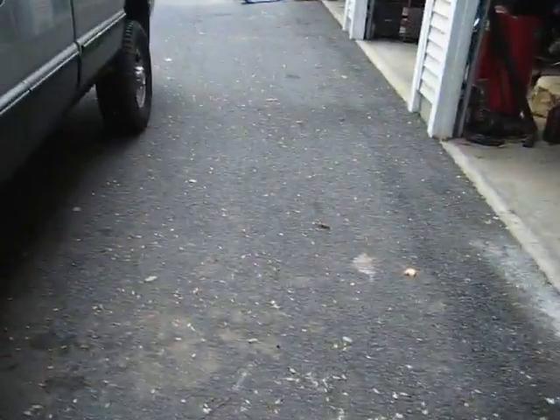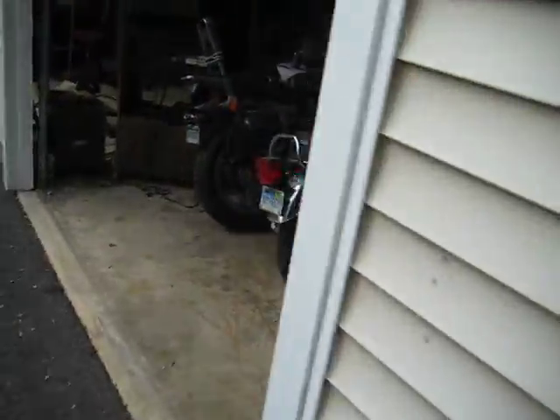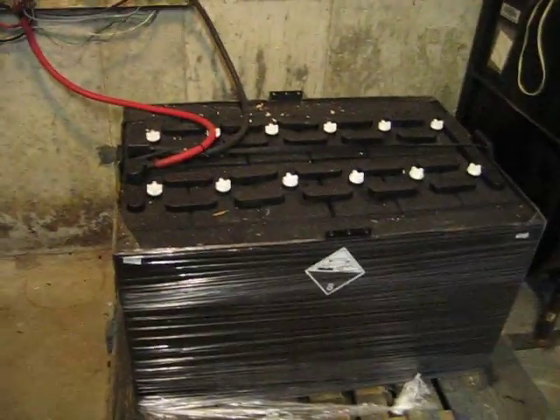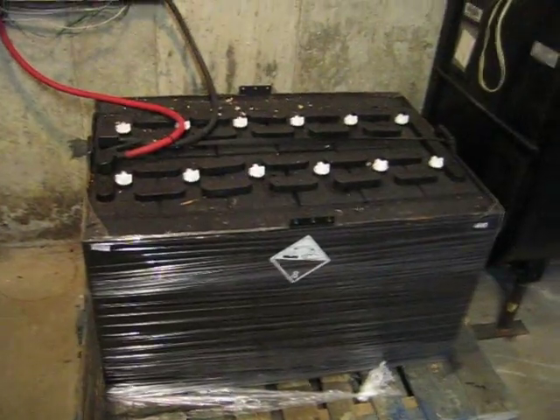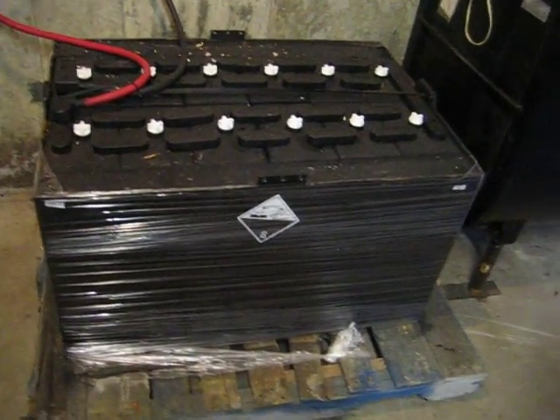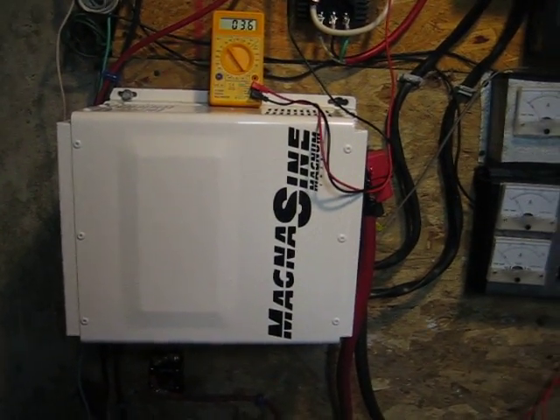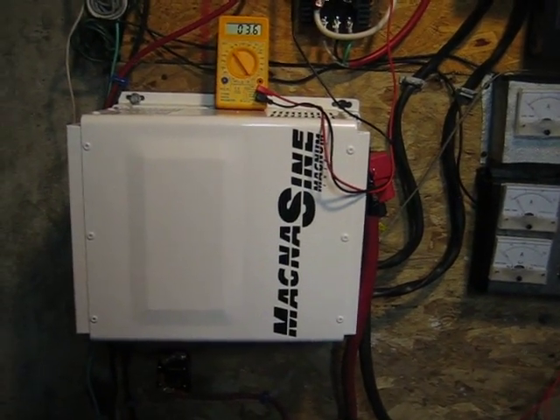What I want to show you is my system. Let's go inside the garage — everything is a mess, but that's what happens when you're not around very often since I'm working all the time. This is my battery I bought from GB — it's a 1000 amp hour battery, a 24 volt system which is actually working pretty good. And here's my inverter, which is a Magnum Energy — it's an awesome inverter, and it has a 100 amp charger in it also.